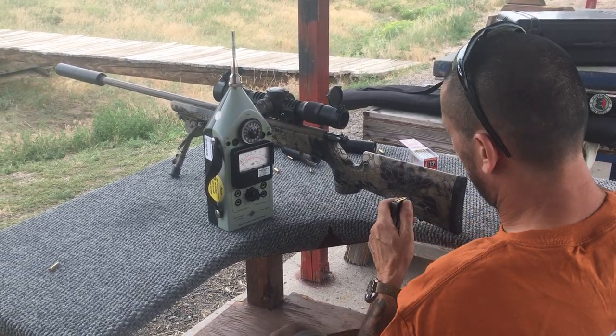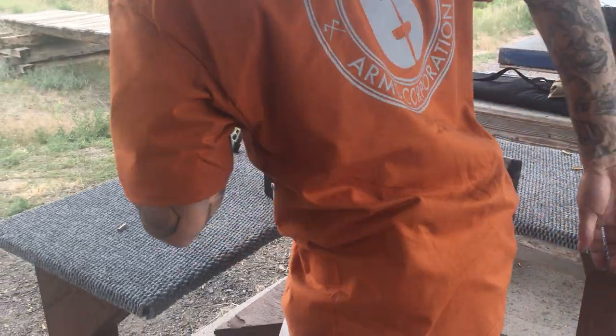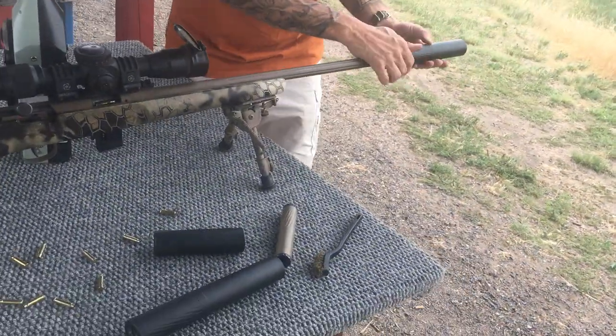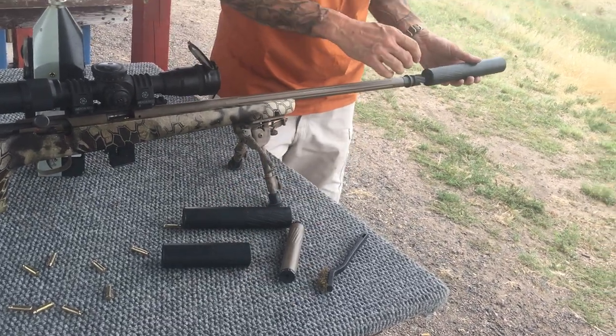I was going to dig a gun out to do the 338K - it has an adapter in it - but probably won't do that right now because it's in the truck somewhere, buried in the vault behind all the stuff. So, Ultra 7 is coming off, Ultra 9 is going on.